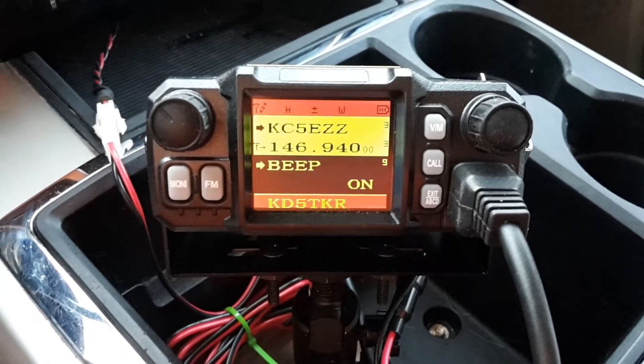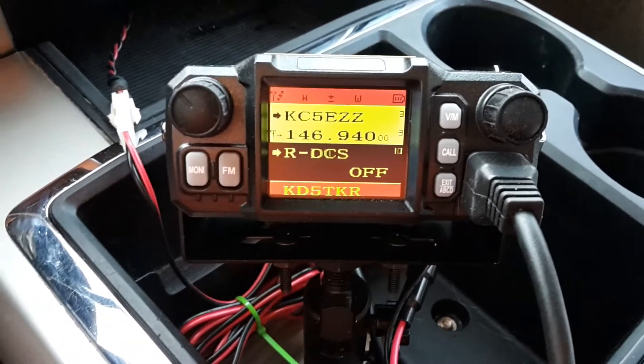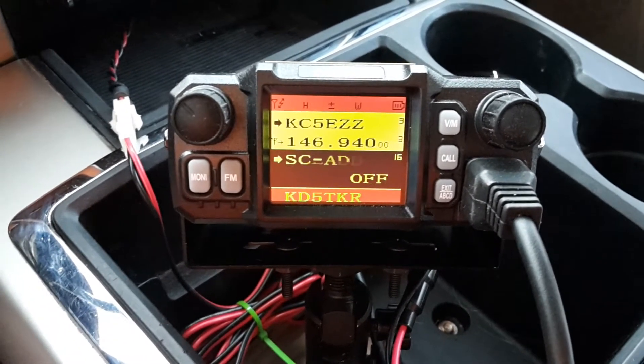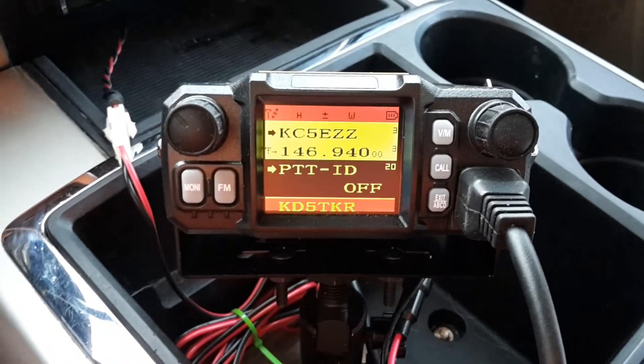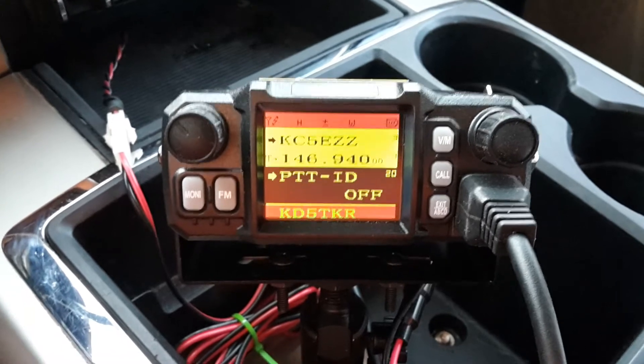Number nine is beep on or off — that gives you your key tone beeps. Moving up through the list to number 20, PTTID: in amateur radio applications, you always want this off.